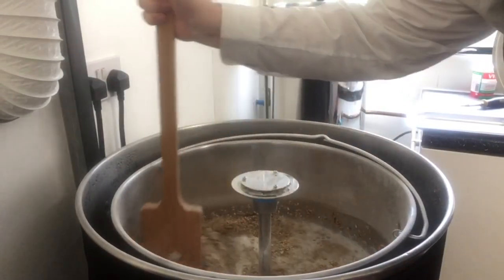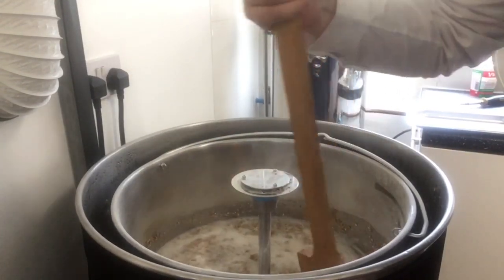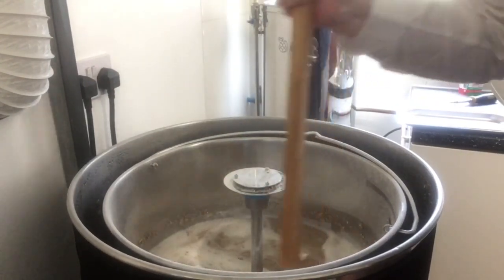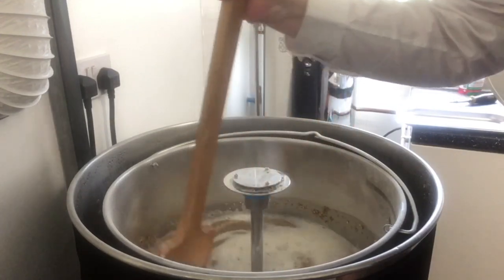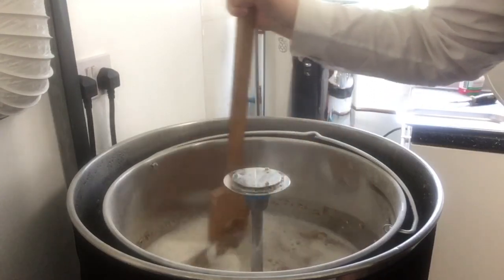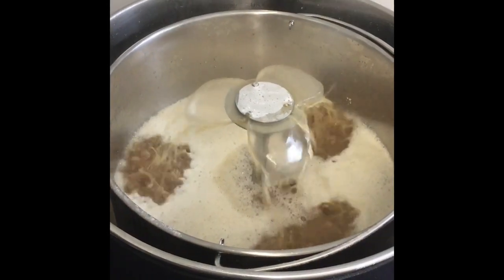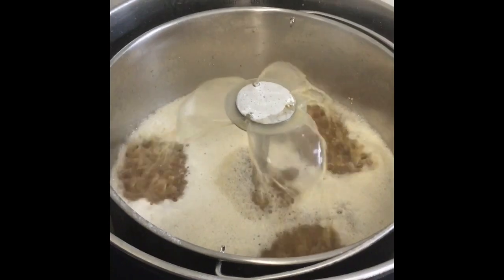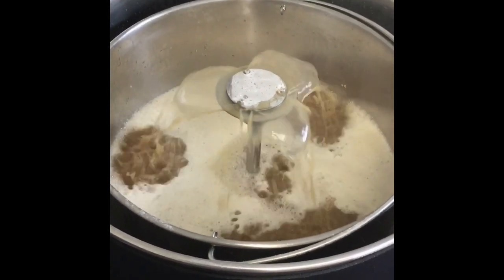It's very awkward with one hand whilst I'm holding onto the camera, but just stirring in the first 13 kilograms of Maris Otter, and then once this is done and I've got rid of the dough balls, I'll add the next lot of malt. We've stirred in all of the malt and just started the circulation going. We've got a 90-minute mash at 68 degrees Celsius.